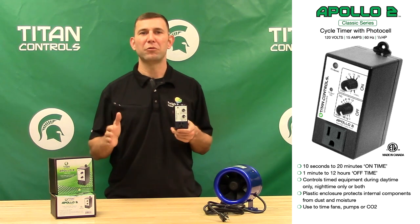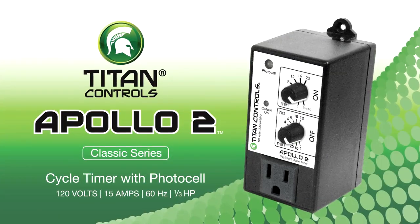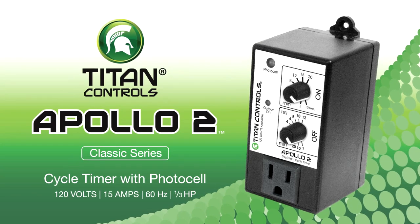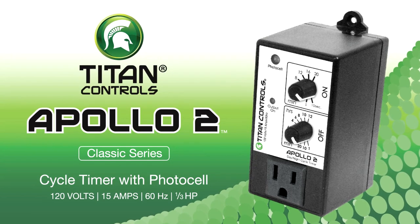This cycle will repeat for the complete daytime hours and will turn off during your nighttime hours. There are a multitude of uses for this timer. The Apollo 2 comes with a manufacturer's 2 year parts and labor warranty and is ETL listed for use in hobby and commercial gardens.